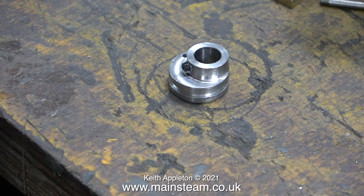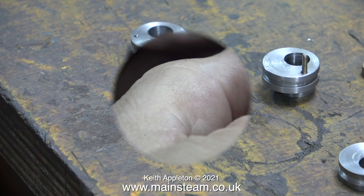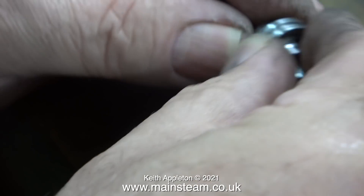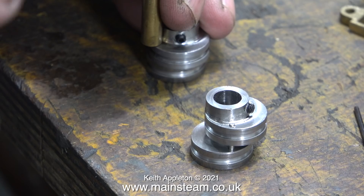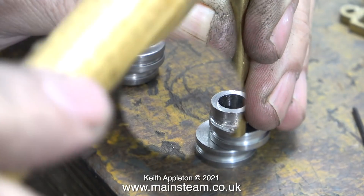Both of these eccentric sheaves are pegged together into one unit. When each of the pairs of eccentric sheaves are pushed together you'll end up with the eccentrics 180 degrees apart. If you put them together the wrong way and both of the sheaves are in the same position, then when you've assembled the valve gear your engine will not run in reverse.